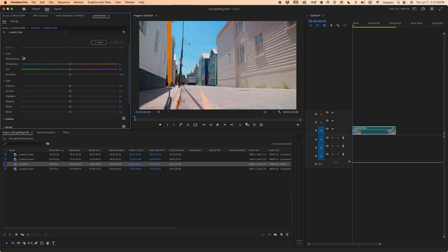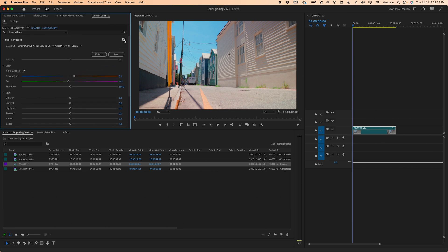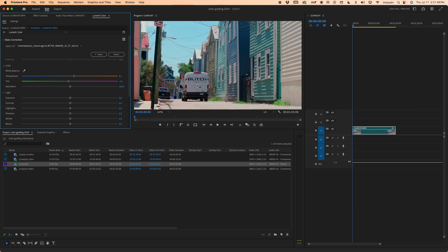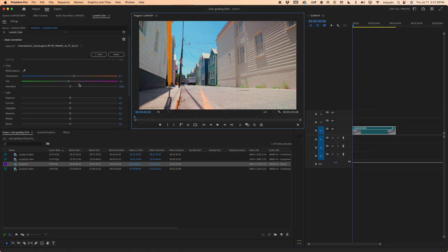We could totally leave this as-is and use it as an uncolor-graded, very neutral shot — and that would be acceptable. But we're going to take it up a notch. At this point in the process, if you needed to adjust your white balance, now I think this white balance is a tiny bit blue. So we're just going to manually drag this back towards the orange side of the spectrum, and then a little bit towards the green. I'm happy with that. You can also use the eyedropper tool on something white — like this truck, these windowsills, or that gutter — to set the white balance that way.